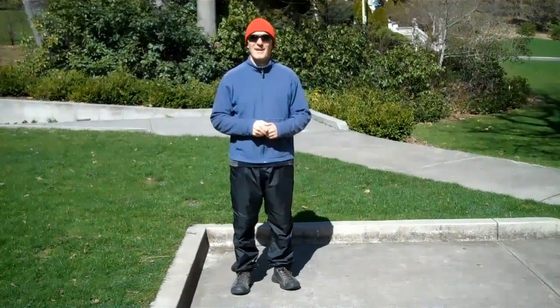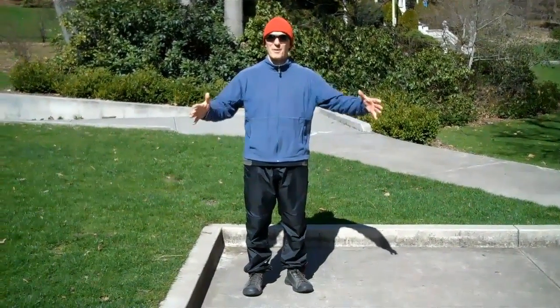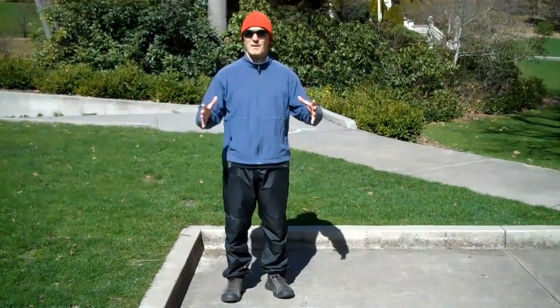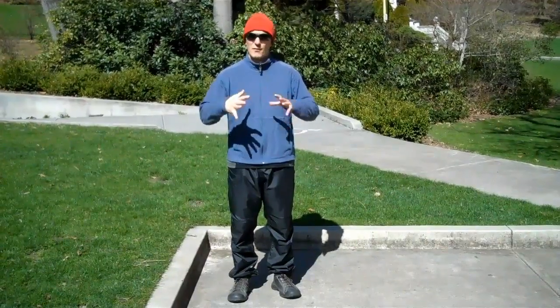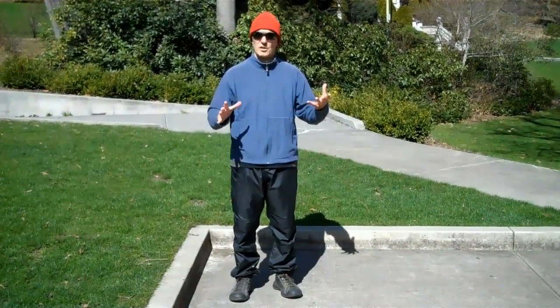Master Chung, my teacher, Andy Dale's teacher, used to do the long form on a card table or on a desk at demonstrations to demonstrate that you didn't need a huge space to practice, that you could do it in any reasonable amount of space. Also to illustrate that the form is not the Tai Chi.